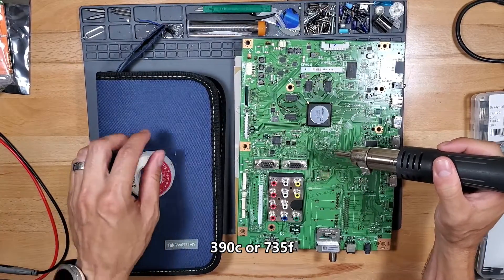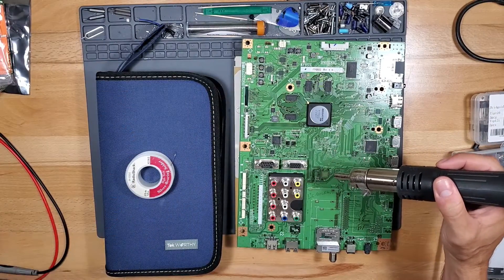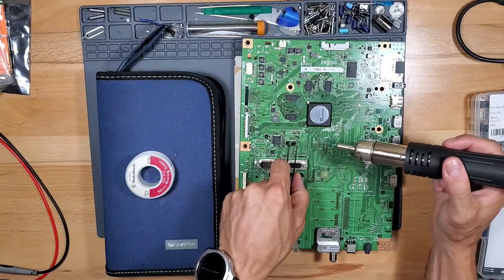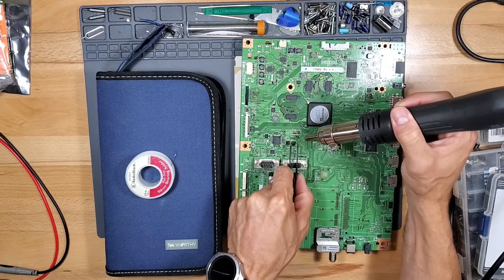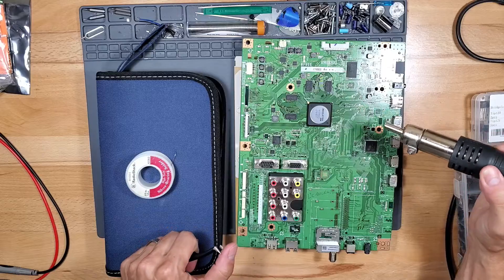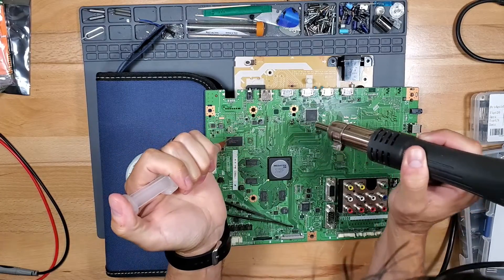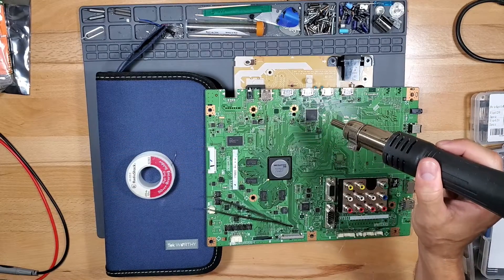You want to apply the heat and you want to use flux if it doesn't remove. Flux is a chemical that helps you bond the solder to the board, or actually helps you remove the parts from the board. I'm going to choose an easier part to remove — like this capacitor right here. So I'm going to use a little bit of flux, and that really helps remove the parts.